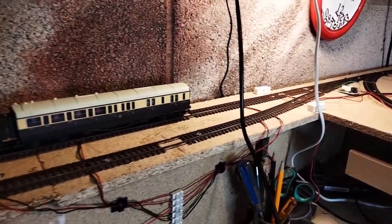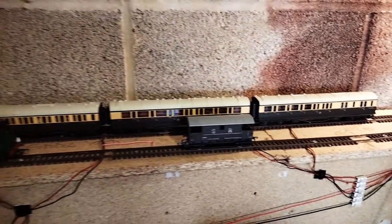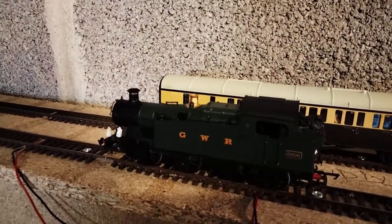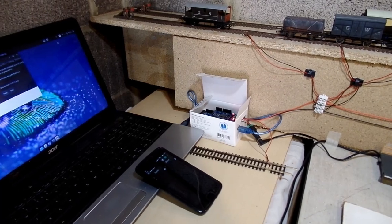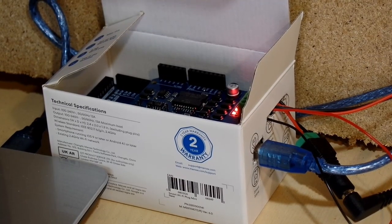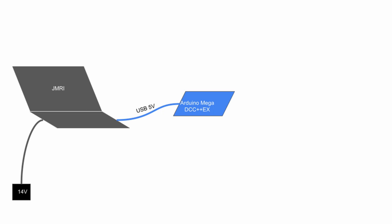I had already begun wiring, starting with the fiddleyard, so that I could check the DCC setup was working. So the next step was to extend that to the rest of the layout. My DCC command station is an Arduino Mega running DCC++EX. For now I've popped it in this little cardboard box I had lying around, as it happened to be the perfect size. To send commands to the Arduino I'm using JMRI running on an old laptop. And to make life a little bit easier I'm using an app called Engine Driver on an old phone to connect wirelessly to JMRI via the laptop's Wi-Fi hotspot. The USB cable between the laptop and the Arduino not only allows them to communicate, but also powers the Arduino.